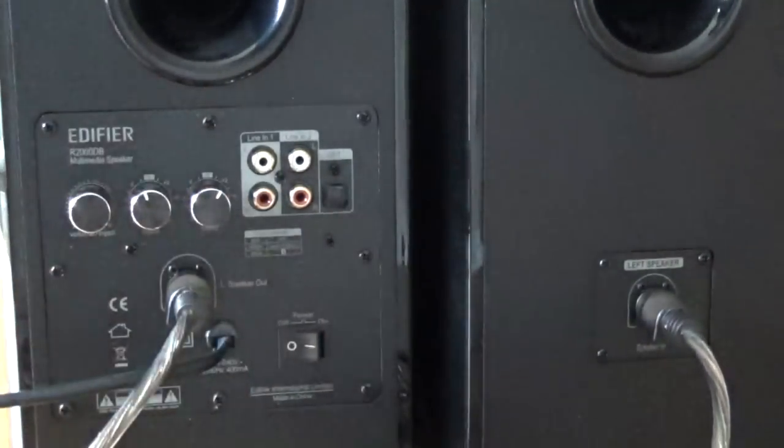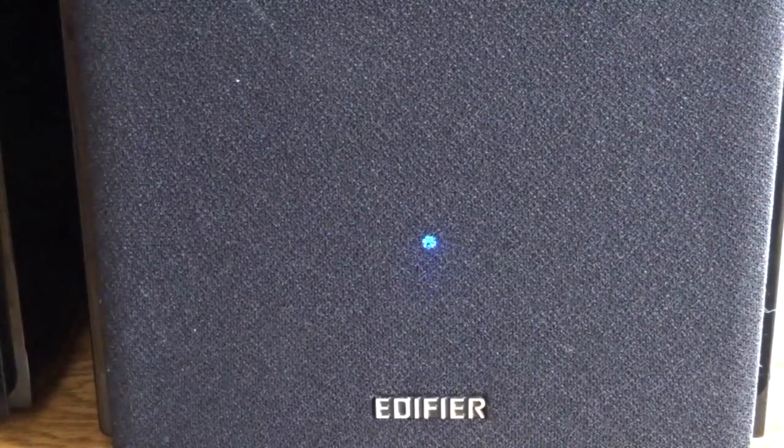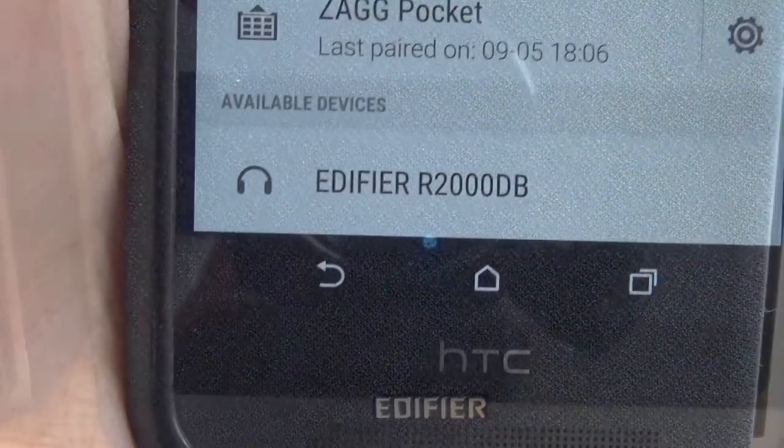I really like that Bluetooth's built into these speakers. It's very easy to set up — there's a little light indicating Bluetooth mode, and you simply have to search for the speakers in your phone, tablet, or PC and pair with them.